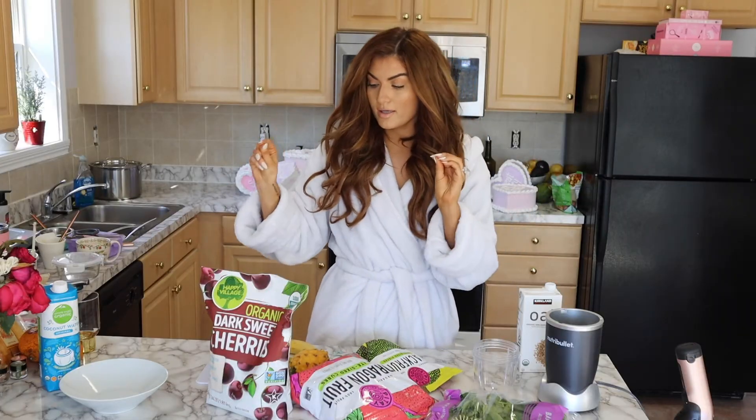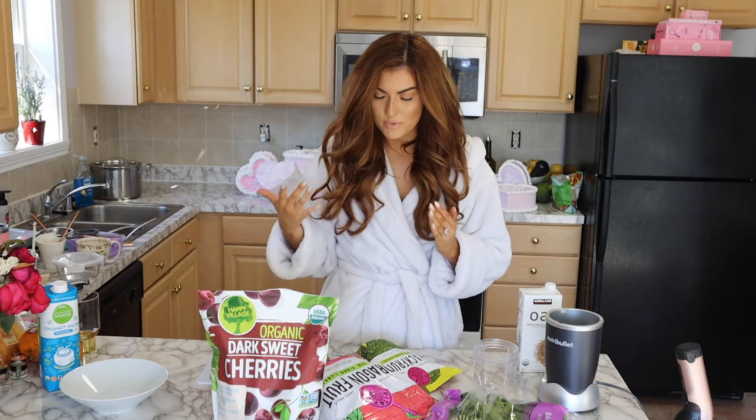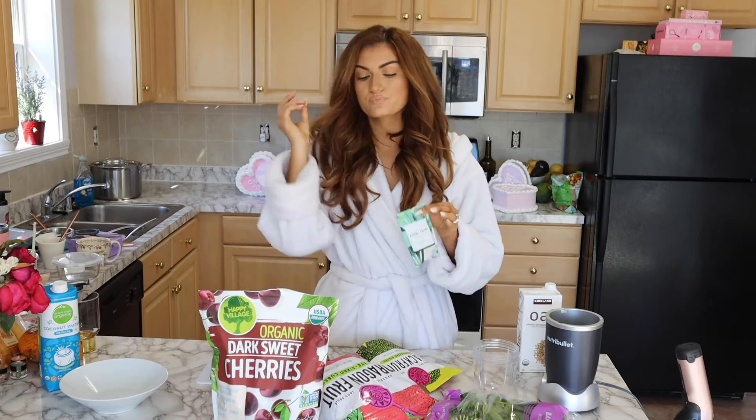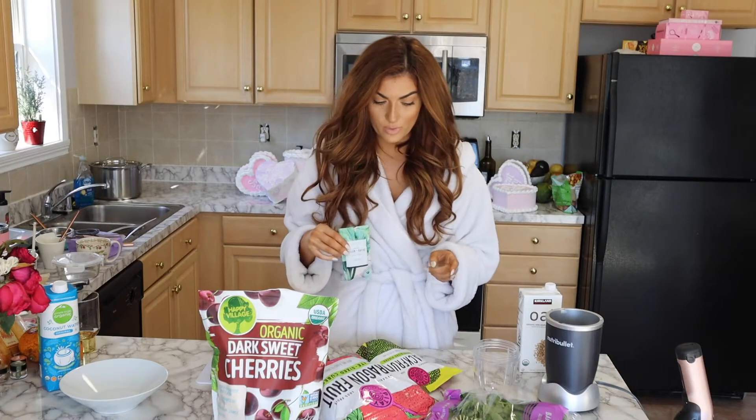So her breakfast on the 10-day detox from Sakara is actually not one of their recommended recipes, but I'm doing my best to incorporate it because I always have a smoothie bowl. I'm going to be using their protein and greens, which is in all of their breakfast recipes. They encourage you to have vegetables at every meal, and I'm a sweet breakfast person.